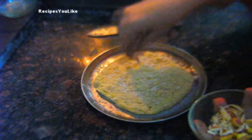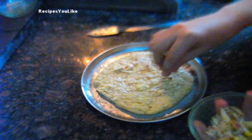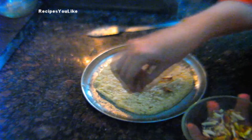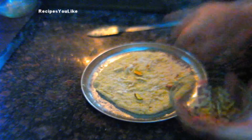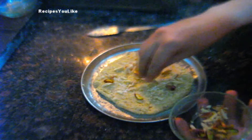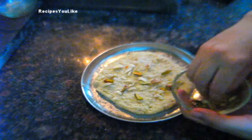Sprinkle a little bit of coconut powder all over it. Then sprinkle some nuts over it — you can use cashew nuts, raisins, almonds, pista, or anything you like. Evenly distribute them all over.